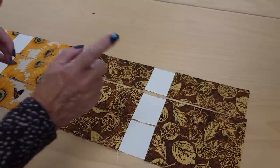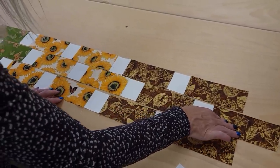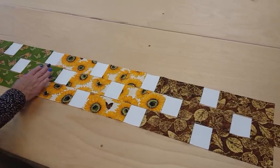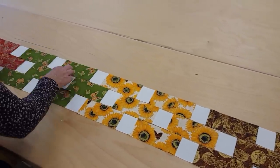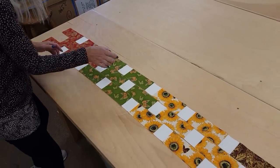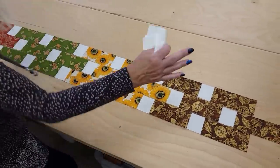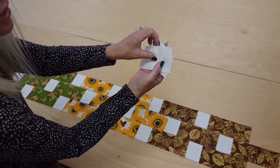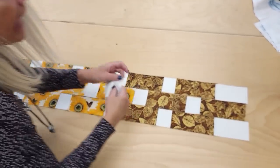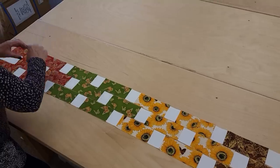Everything is nice and flat, and here is how we get our chain links. We're going to slide this down so that this square is right in the middle — everywhere along here that square is right in the middle, and if you look you can see these squares with the little interlocking chains. The way we finish off the rows so they're all the same length — remember those three little rectangles? We're going to put two down here and one all the way down here, and then we just have to sew all the rows together.